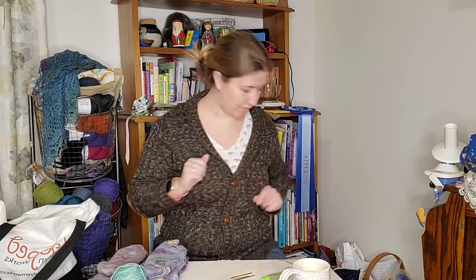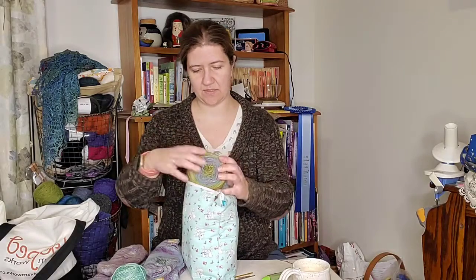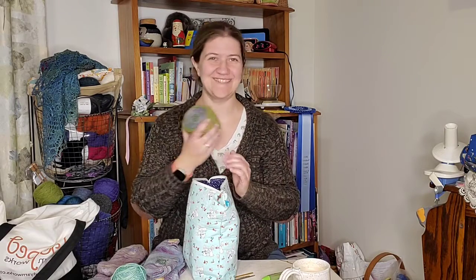I wanted to talk just a teeny tiny bit about my year of self-care. I hope everybody has been enjoying their deep dive into their stash this month. I did all of my spinning for my hand-spun sweater and I wound the first ball. Here's my ball — isn't it pretty? I love how it turned out, I love the layers of color in it.